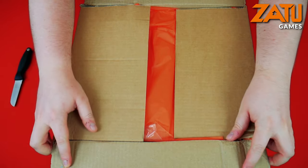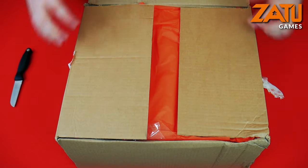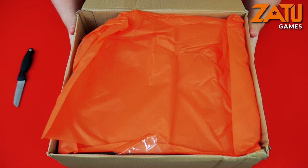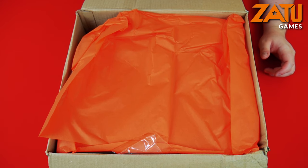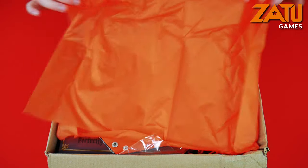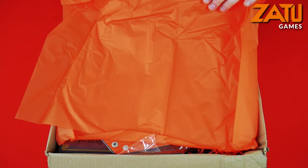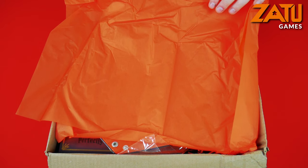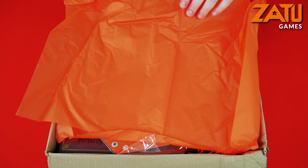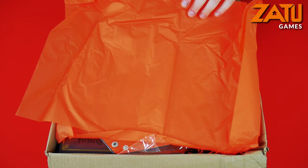It will come in this big box with a lovely bit of wrapping on top, which is exciting. As you can see you've got the great orange Zatu colours. There's definitely a bit of glare on top, but I do love the Zatu orange so I cannot complain.